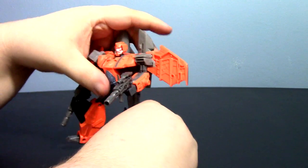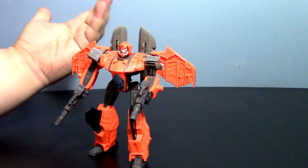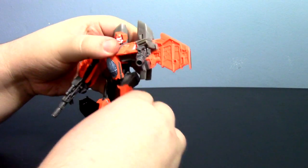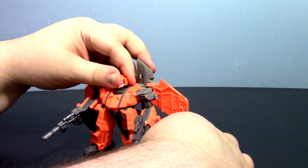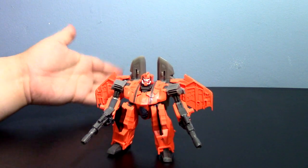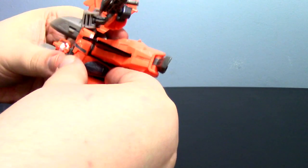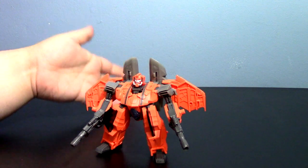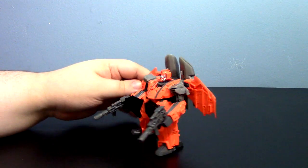That is G-Hexes from the Generations line. This is a figure that's definitely not for everybody. If you have an attachment to the G2 character — which I think this guy is actually based on — you should pick him up; he's quite nifty. If you're reading the comics and you like the whole Shockwave/G-Hexes partnership thing, there you go. If you just like orange Transformers — we really don't have that many — that was my ultimate reason to buy him.